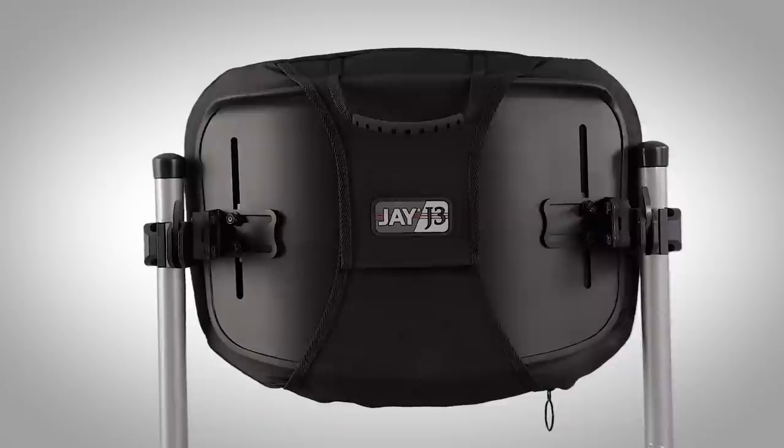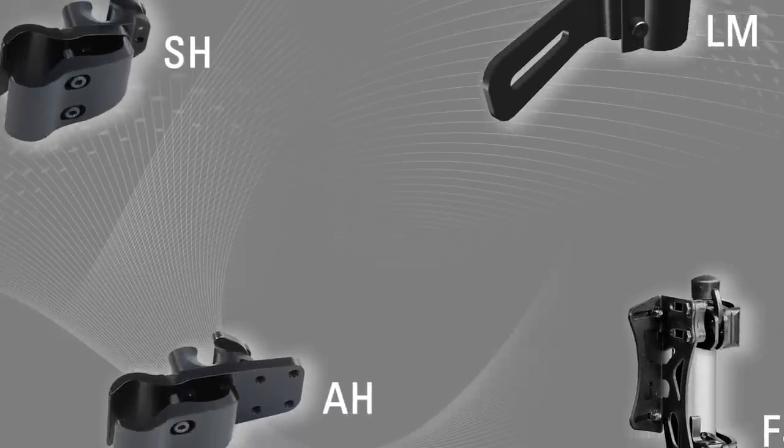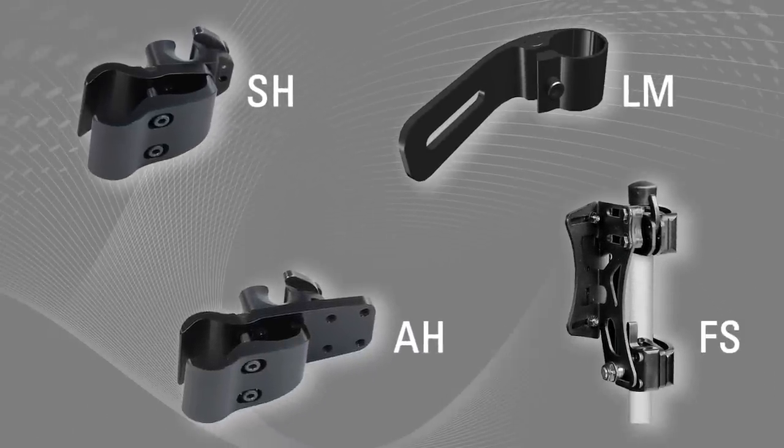Jay responded with the J3 Back, a comprehensive backrest system with over 150 different back shell configurations, but with such an extensive range came the need for an equally flexible set of hardware options.